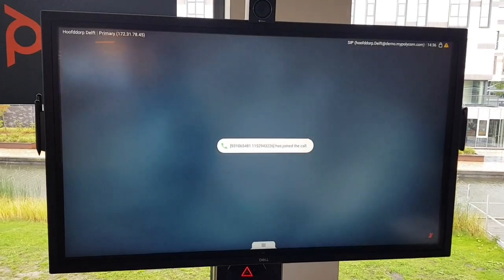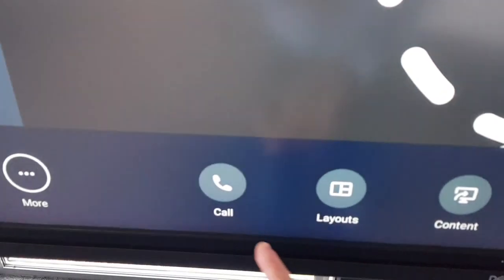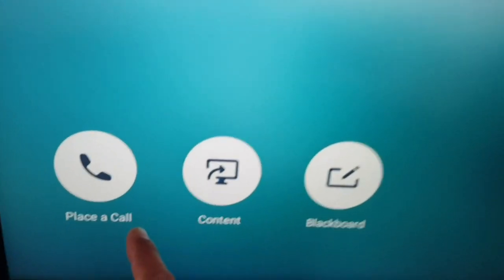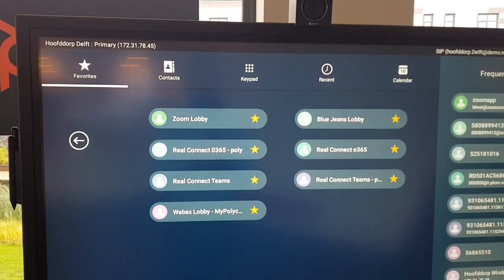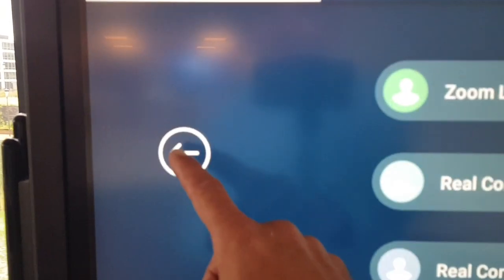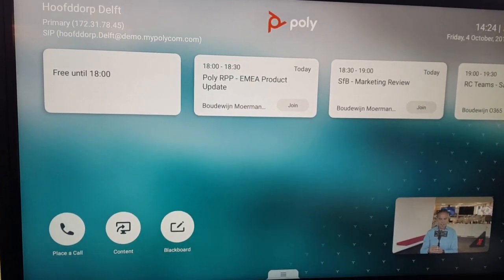Once you are in a call, the controls are right on screen: you can set the layout, add participants, control the camera, adjust volume, and hang up. On the other side you have a Place a Call button where you can dial using the keypad, or use favorites. You can build favorites for Zoom, BlueJeans, WebEx, Videxio, or Teams via RealConnect — any service can be added as a favorite for quick dialing. The interface is very fast and responsive.